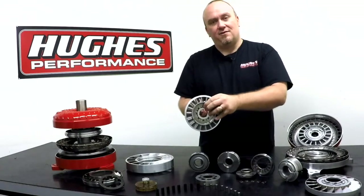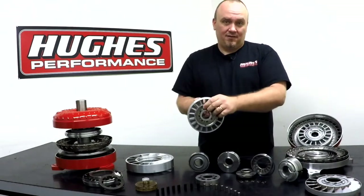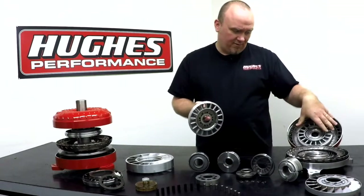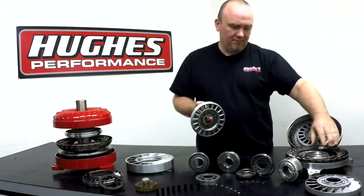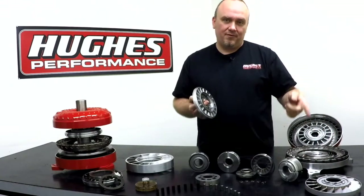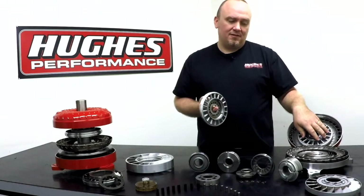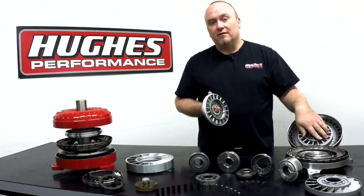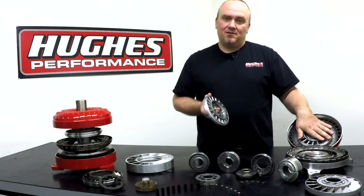The purpose of that is torque multiplication simply isn't needed at high RPM when the converter is trying to achieve an efficient fluid coupling. By allowing the stator to overrun on the one-way clutch, you're increasing converter efficiency because all three rotating components — the impeller, the stator, and the turbine — can rotate as close to a one-to-one ratio as possible. You're still going to have some efficiency loss because it is a fluid coupling, but it does get you as close as you can.